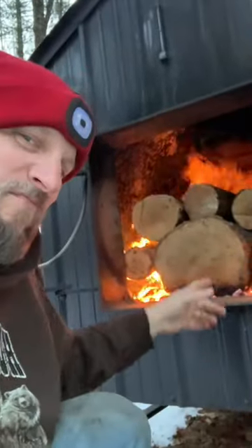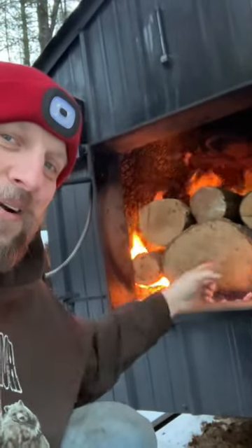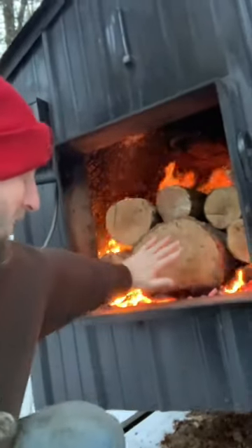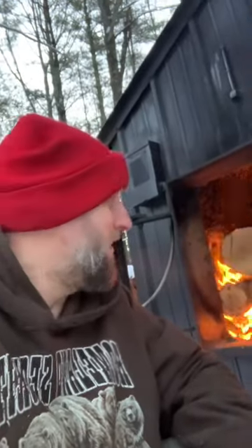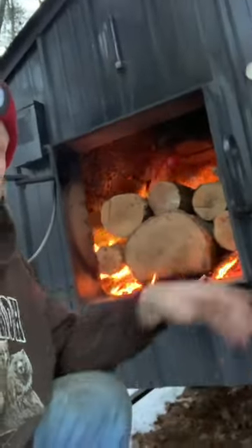Hey everyone, Easy Boiler User here and I'm getting ready for a nice long night of burning out of that baby right there. That thing is twice the size of my hand — a 16-inch log — and that puppy is going to burn. It goes all the way back to the boiler and it's going to burn all night and into the next day. I got these nice little logs around there that's kindling, going to burn that log there.